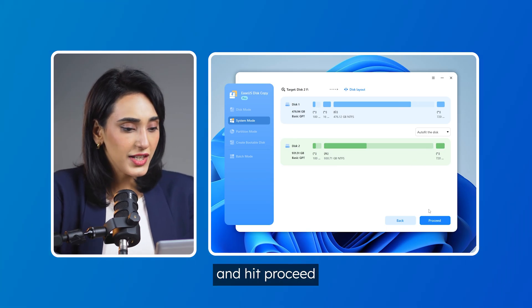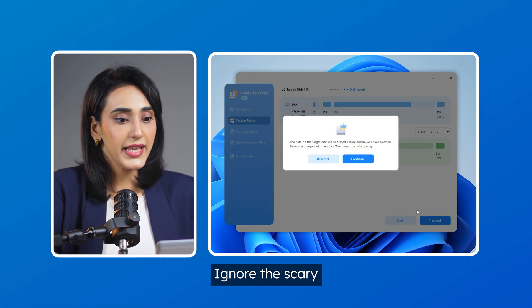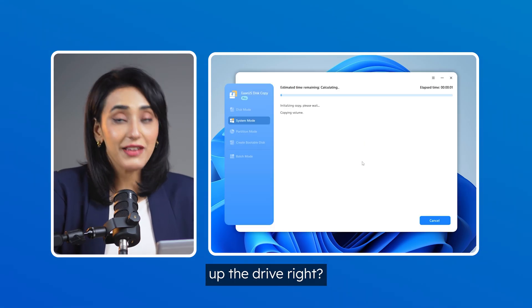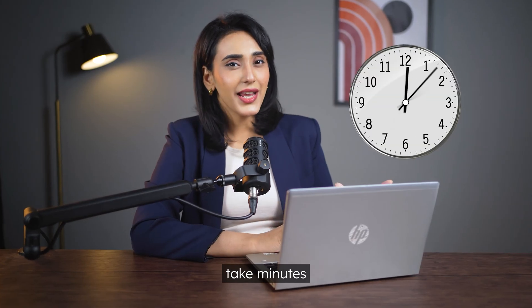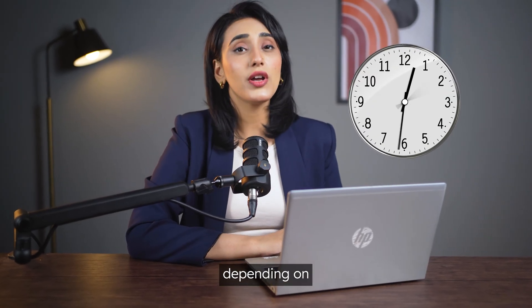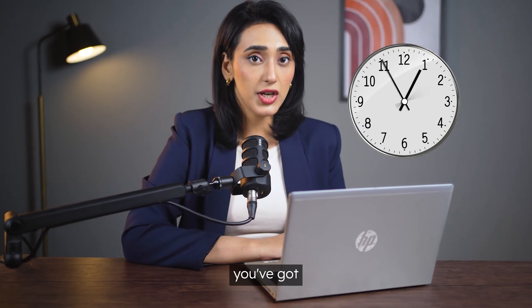Now go ahead and hit proceed. Ignore the scary warning about data being erased because we backed up the drive, right? All that is left is to wait. This could take minutes to hours depending on how much digital baggage you've got.